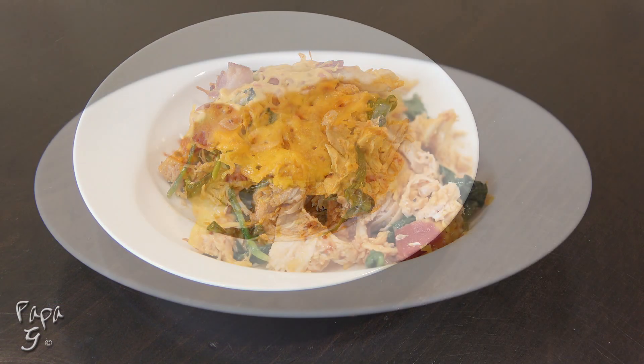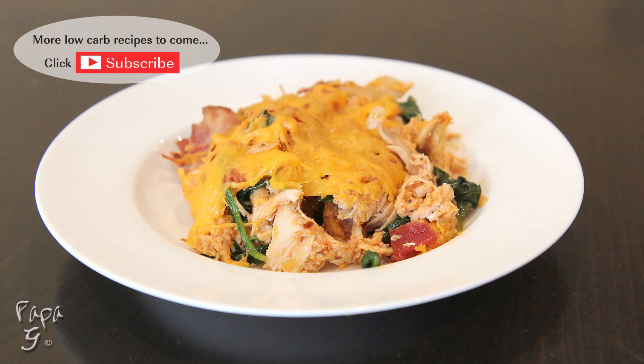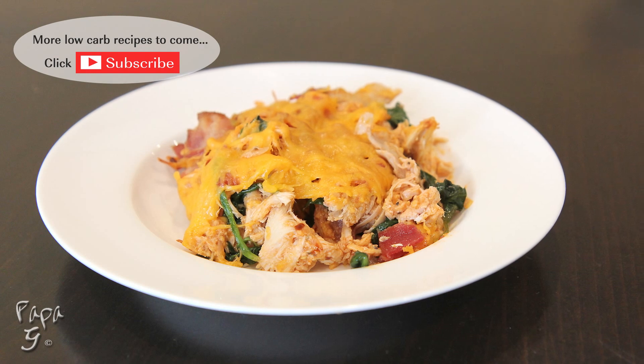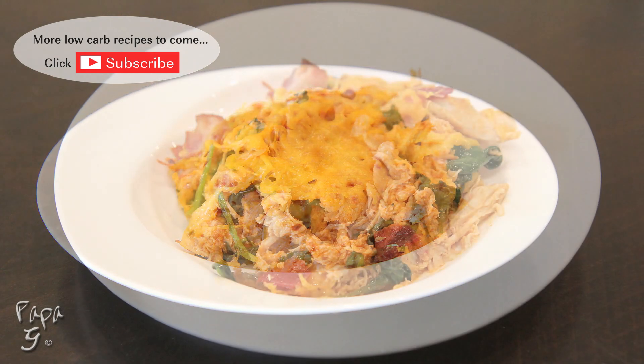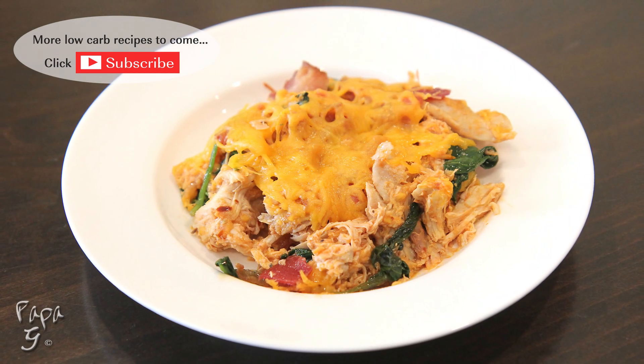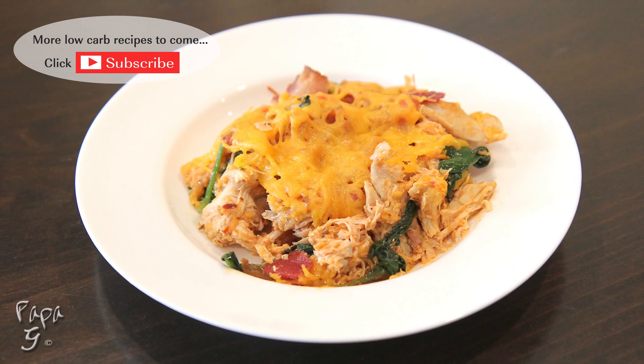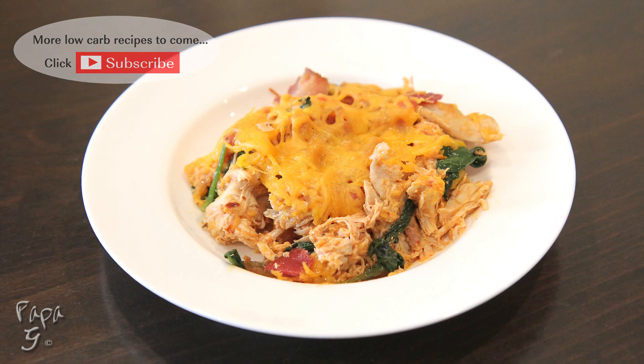Delicious! There you have it folks — my super simple, easy-to-make barbecue chicken casserole. All the flavor of a backyard barbecue without all the fuss. I hope you enjoyed this video. If you did, please like and consider subscribing. Thanks for watching and I'll see you next time!